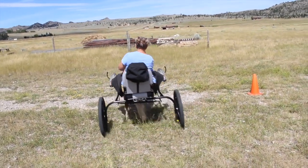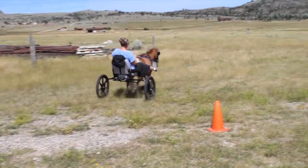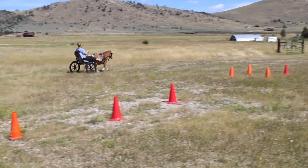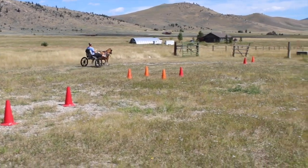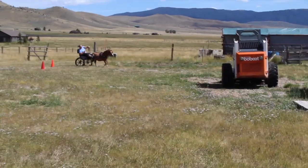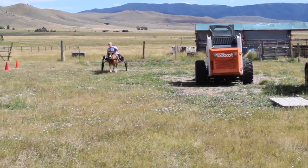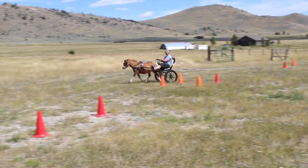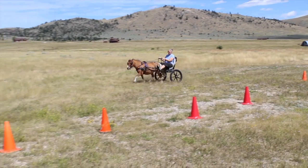I took her on a nice long drive today, and for the first time in a long, long time she just walked down the road really calmly and quietly. We did a little trotting and a little cantering, but mostly she wanted to walk — she never just wants to walk. It was such a nice relaxing ride; I finally got my nice relaxing ride in the country with my pony. It was a really fun day.